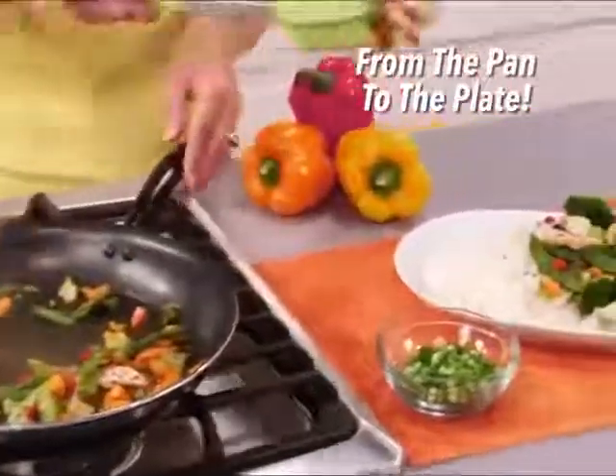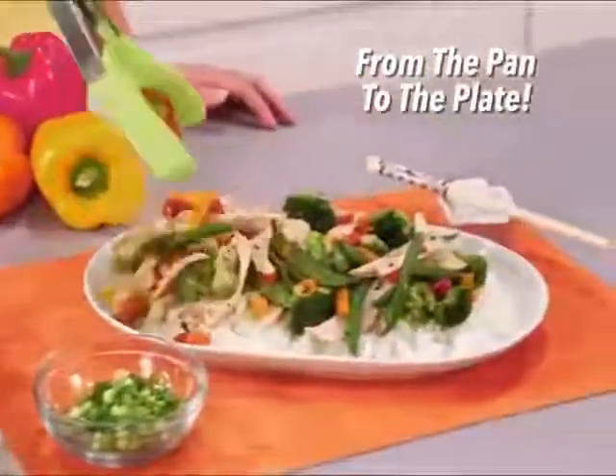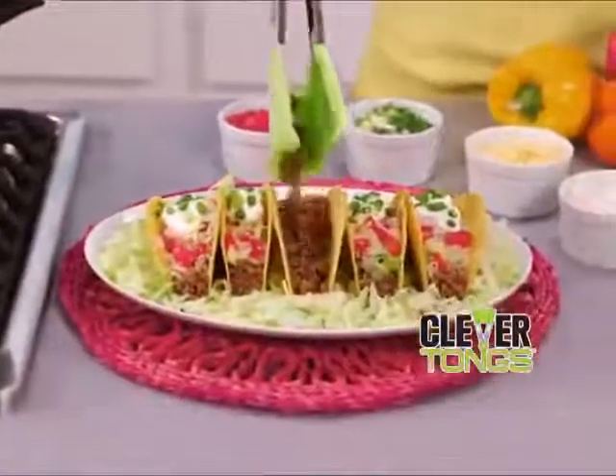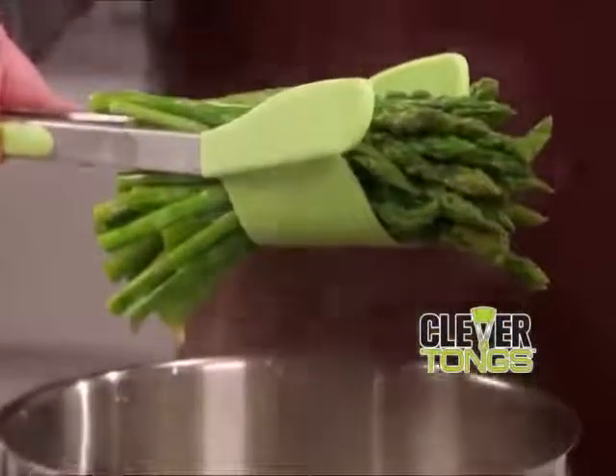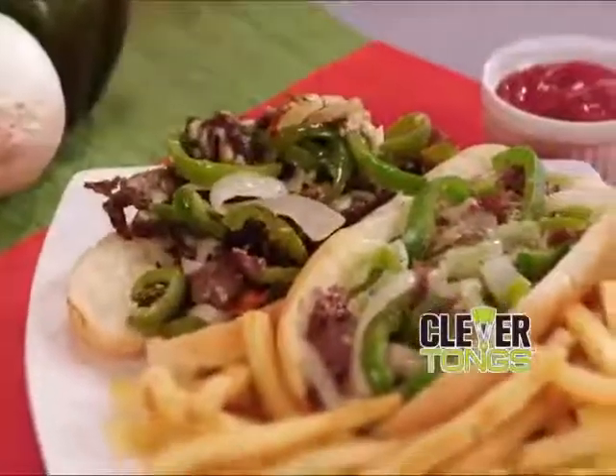Scoop a mountain of chicken stir-fry from the pan directly to the plate. Or grab ground beef and place it perfectly inside the taco shell without missing a morsel. Grab and lift a whole bundle of asparagus spears right from the pot. Or scoop, lift, and serve an amazing Philly cheesesteak in seconds.